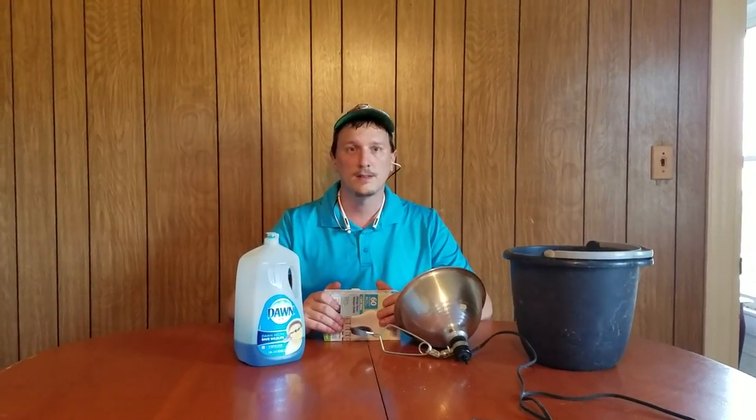Hey everybody, this is Jason Akers with Green Acres Pest Control. I'm about to do a how-to video. I know a lot of people probably aren't going to agree with this video because it involves electricity and water. Before I do this, I want to make sure you know the severity of if this goes wrong — you could cause an electrical shock, you could cause a fire. You want to make sure you do everything right, and there is no need for any worry if you do this properly.